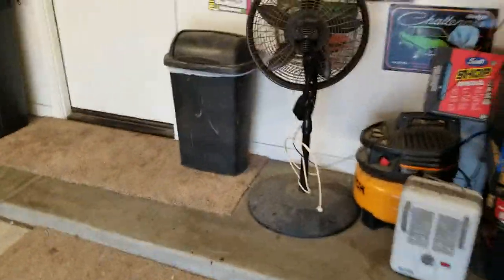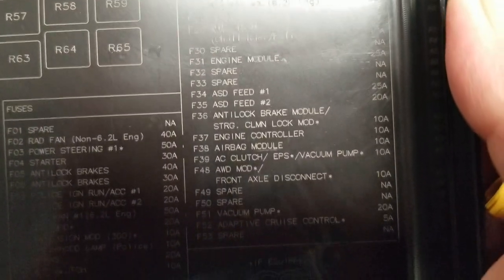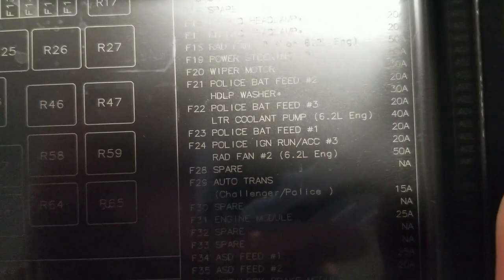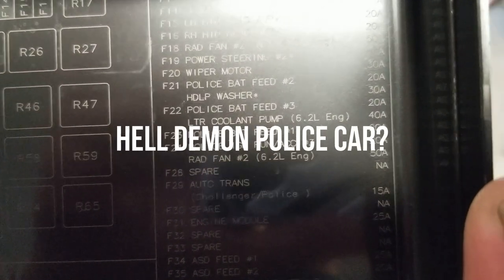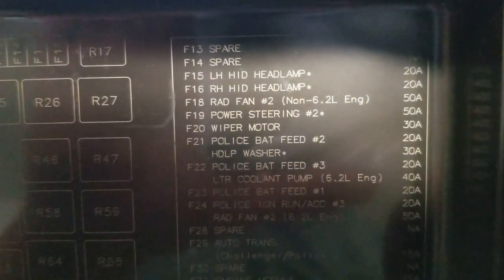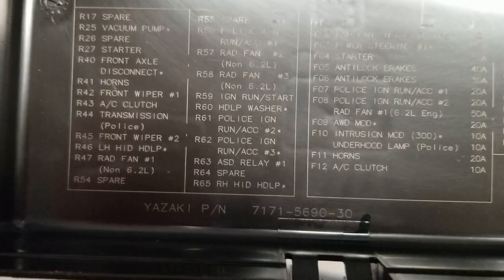Another thing I noticed: if you look under your fuse covers — sorry for running around here — look under your fuse covers and zoom in. This must be from either a Demon or a Hellcat because look, number 24 says police and 6.2 liter engine. This one has the 6.4, so there's another one marked non-6.2. They just make these generic, but I thought that was kind of cool seeing the police stuff on there and the 6.2.